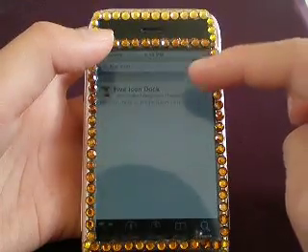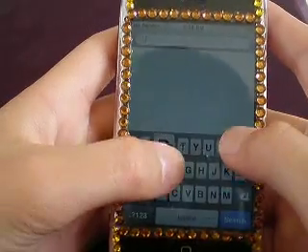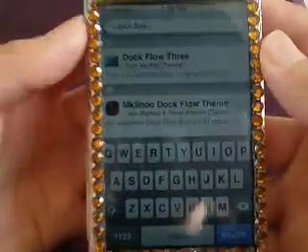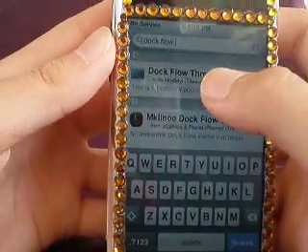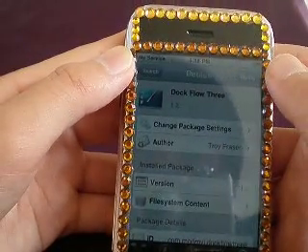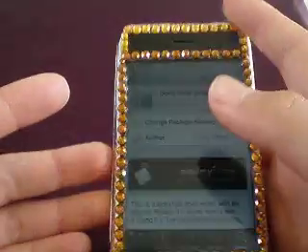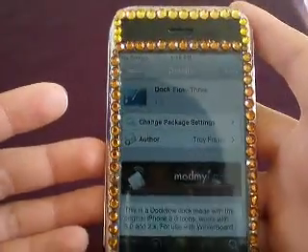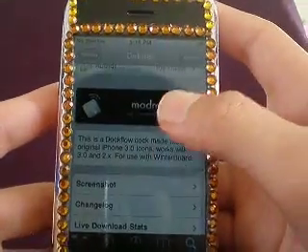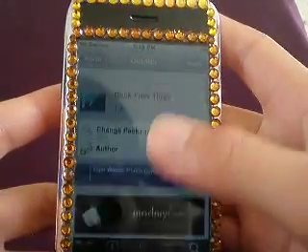Download it — I already downloaded it so I don't need to. And you need to download Dock Flow 3. There it is. Dock Flow 3 has four or three different dock options that can be activated in Winterboard.